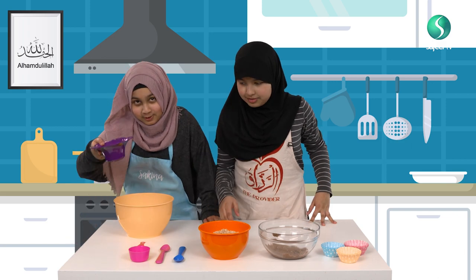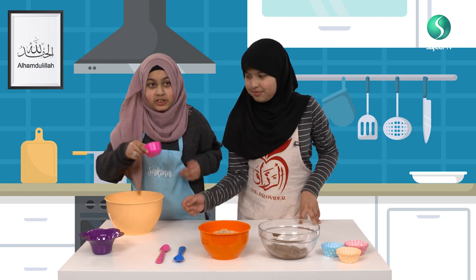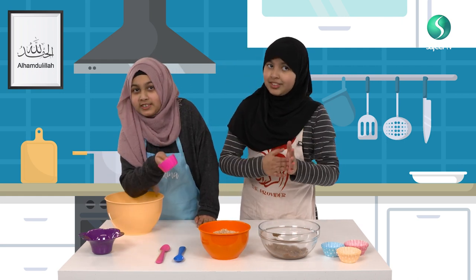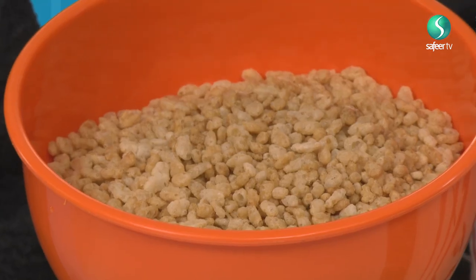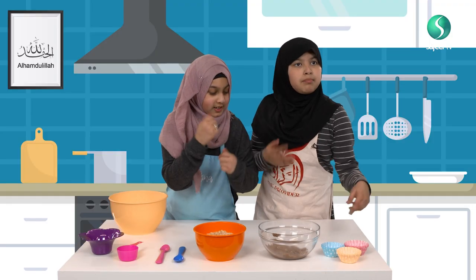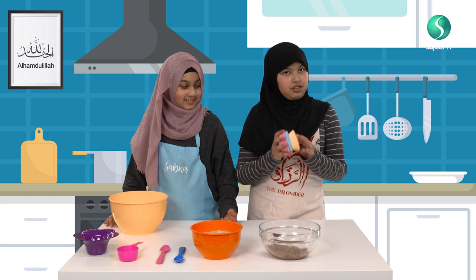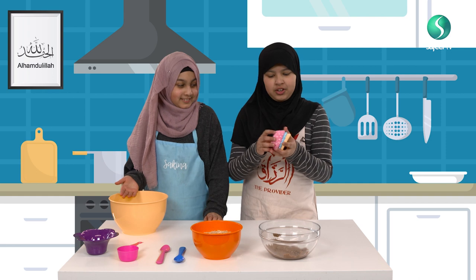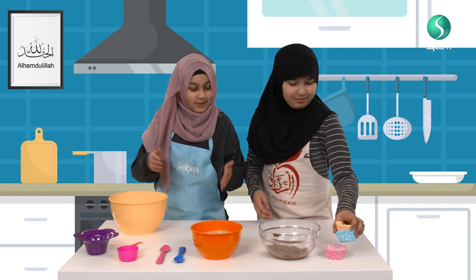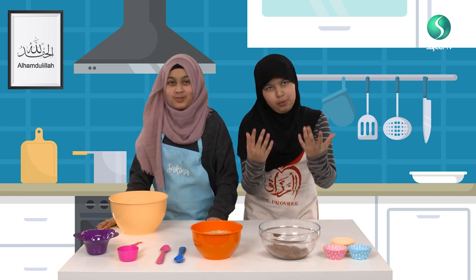So the ingredients are sprinkles for the topping. You can measure as much Rice Krispies as you want — that's how much you want to eat. These are the Rice Krispies, this is the chocolate, melted chocolate. And these are our cases. As you can see, we have three beautiful colours: bright yellow, beautiful blue and pink. If we don't put them in cases, they will spill everywhere, so we put them in cases.